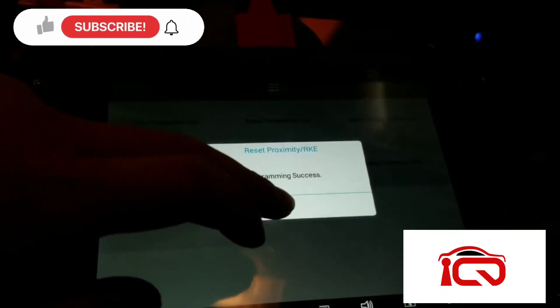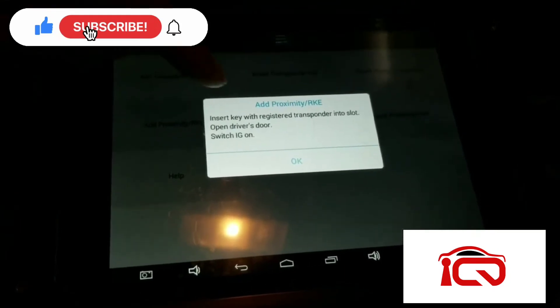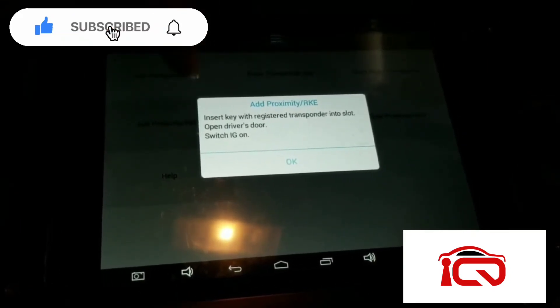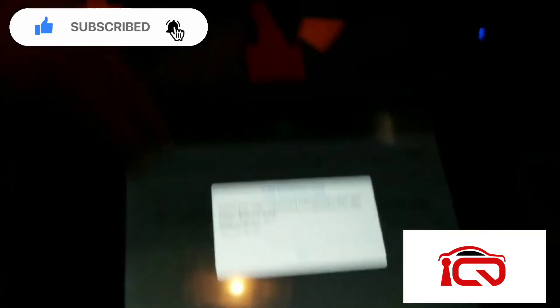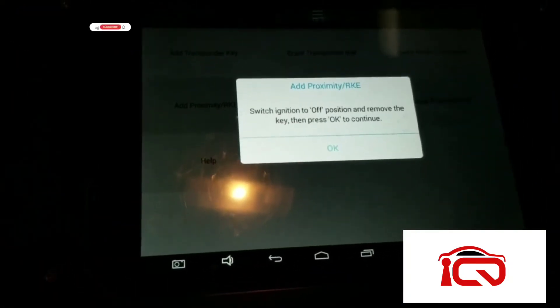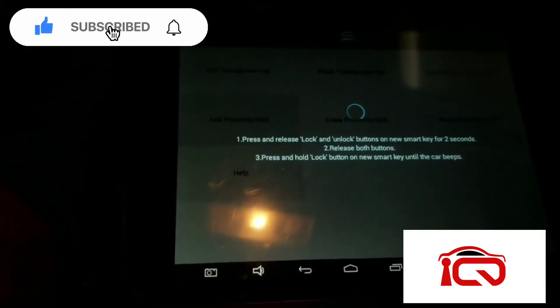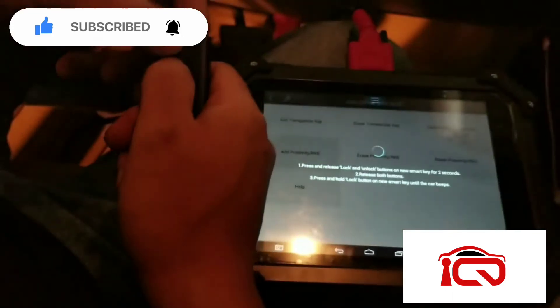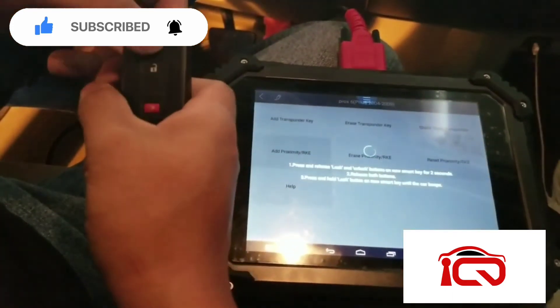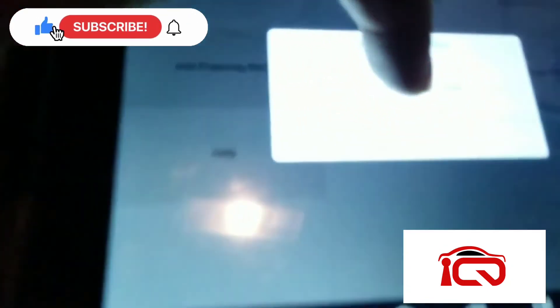Alright, so from there, once it's a success, all we're going to do is go to 'Add Proximity RKE.' Initial on with registered transponder slot — open driver's door, switch ignition on, which is already on during the reset. Switch ignition off and remove the key. Key's on — it's already off, so we're going to turn it off. Press OK. Press lock and hold for two seconds, release, then press and hold again the lock. One, two — release, then lock.